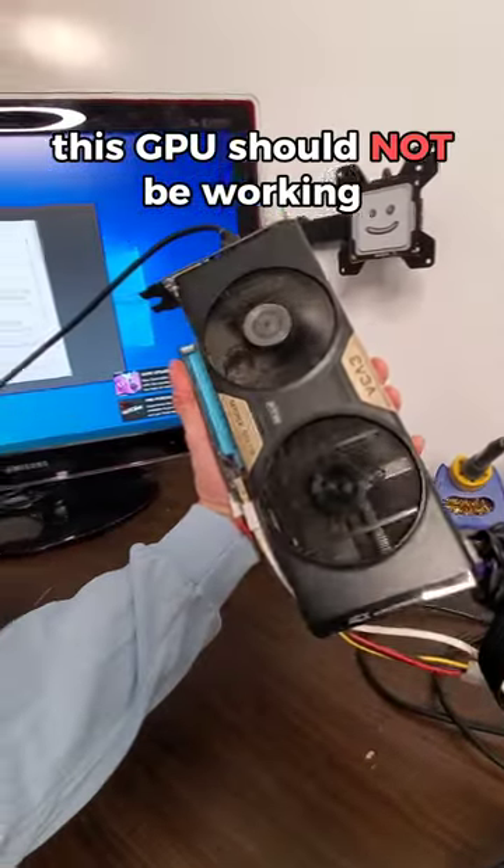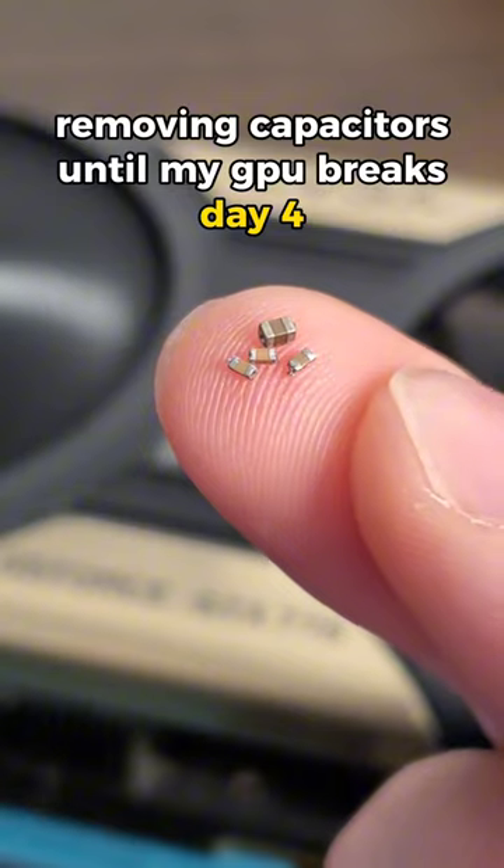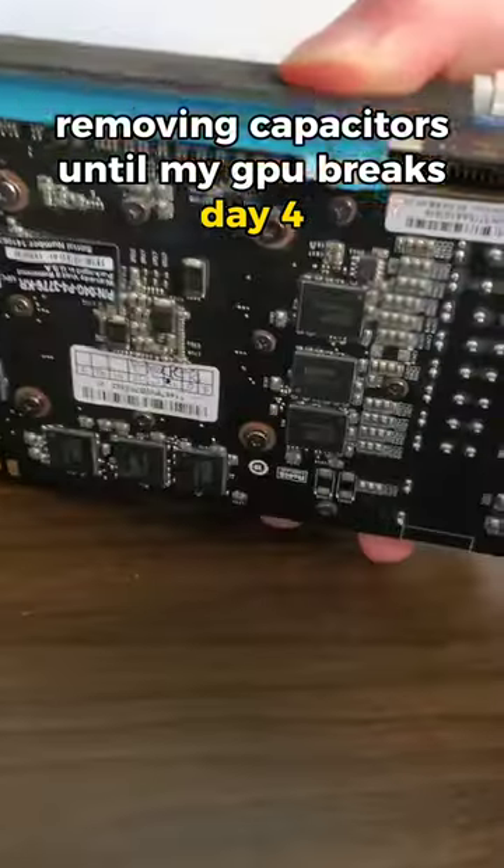This GPU should not be working, but it is. So far, we've torn off four capacitors from the backside of this GTX 770.